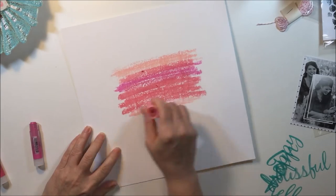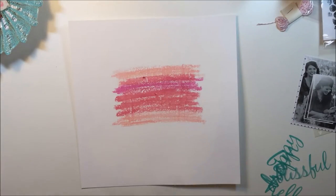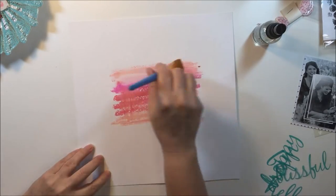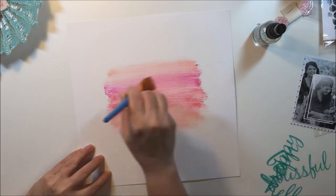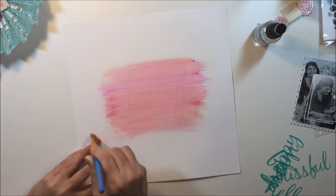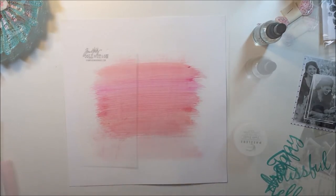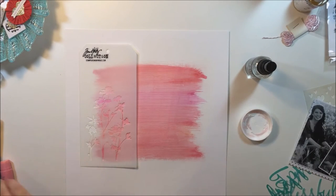I'm really not using any patterned paper in this layout, so I just put a little layer of gelato down and now I'm spraying it with some water and working that over the paper, blending it in using a craft brush. I'm putting that down lightly in the background so that I have a nice base for the rest of my layout.